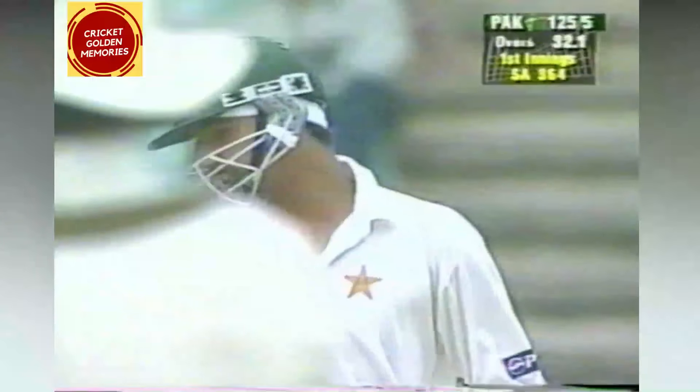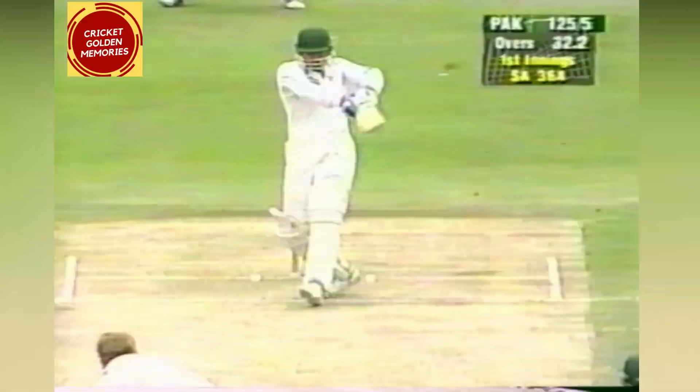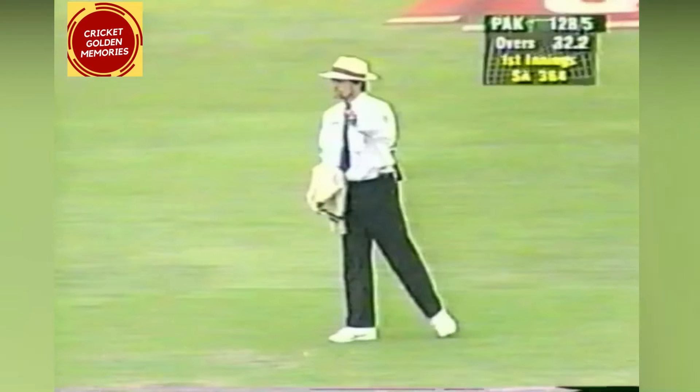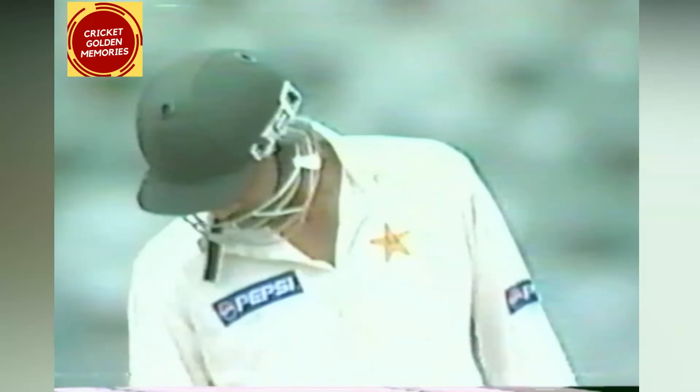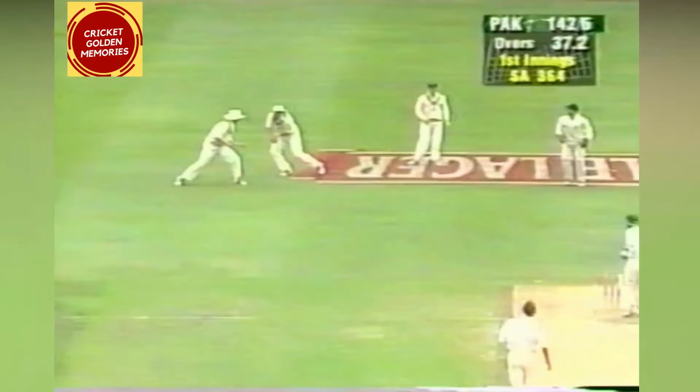As I was saying, there is no third man — a very attacking field with three slips and a gully. And this is going to be four more. It was short from Pollock and Mahmood played the pull shot very well. Shaun Pollock showing the frustration of conceding the ball that's hit him on the head.